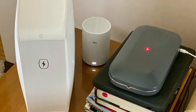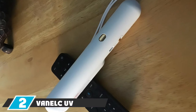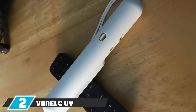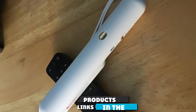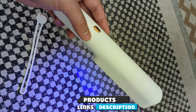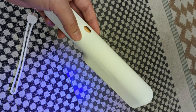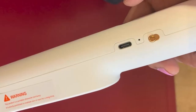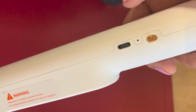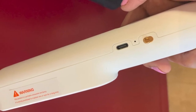Moving on to number two, the Venal QV Light Sanitizer Wand. The chief appeal of UV sanitizing wands is that they're mobile — you can simply wave the device over a surface or item to sanitize it. The Venal QV Light Sanitizer Wand is among the best reviewed and most popular ones available. It emits UV light and claims to be able to sanitize 99.99% of germs within eight seconds, and conveniently includes a USB-C charger.